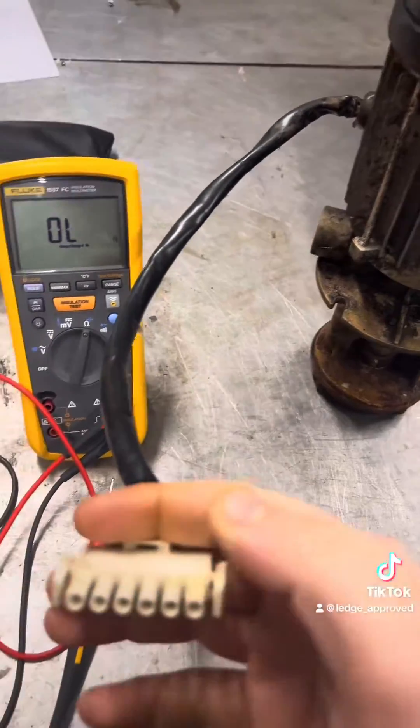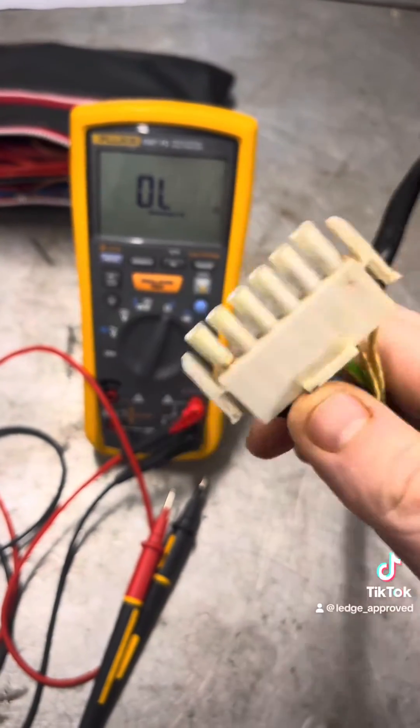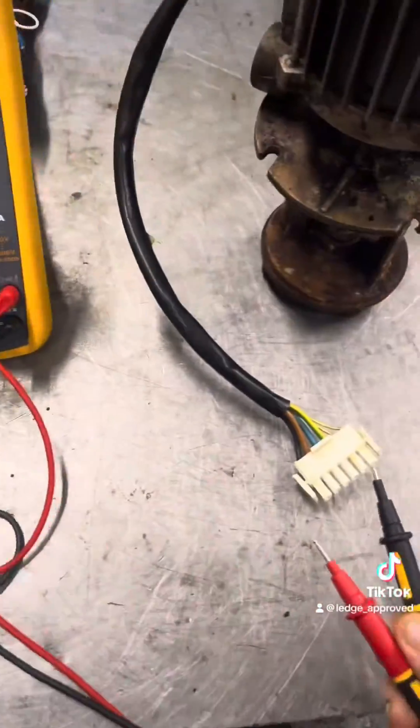I'm going to show you the two methods I'd use when testing a motor or any kind of three phase equipment: one being the resistance of the windings, and then obviously the second one being your insulation resistance, your IR.